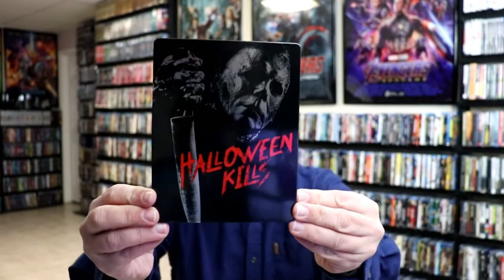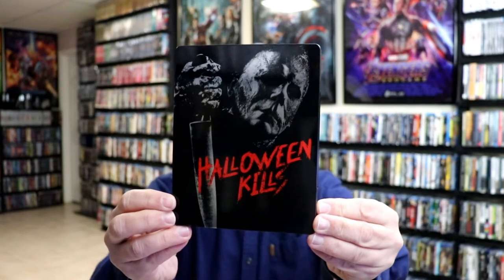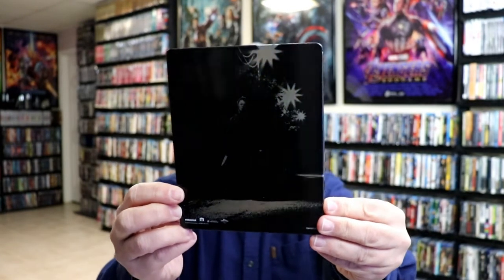I've got the wrapper off and the j-card removed. Here's the front of the Steelbook — really glossy looking. Really nice looking with the black and the red title with all the silver. And then here's the back with really nice looking images.